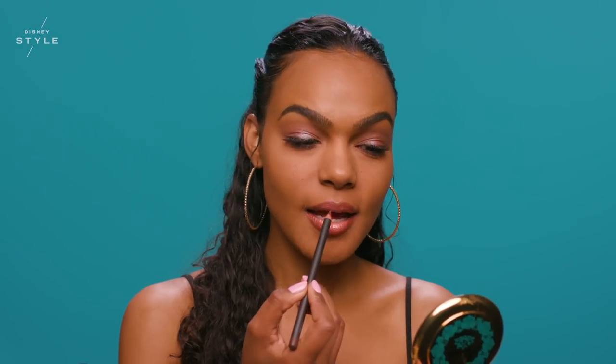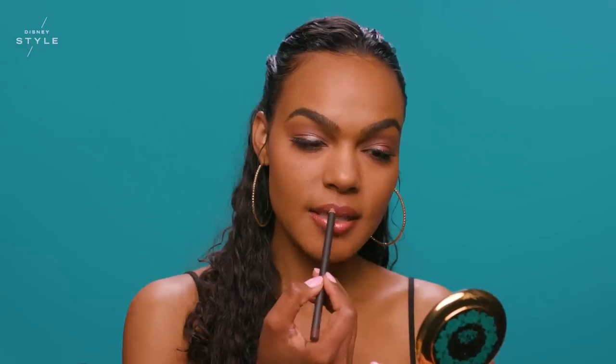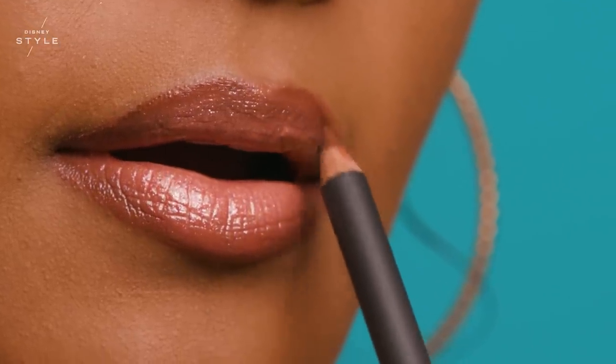With a light hand, I'm applying a little bit of chestnut just to the outer edges of my lips to cool down the tone of the lip color. My eyeshadow has a very cool undertone, so I just want to match those tones and really marry the look.